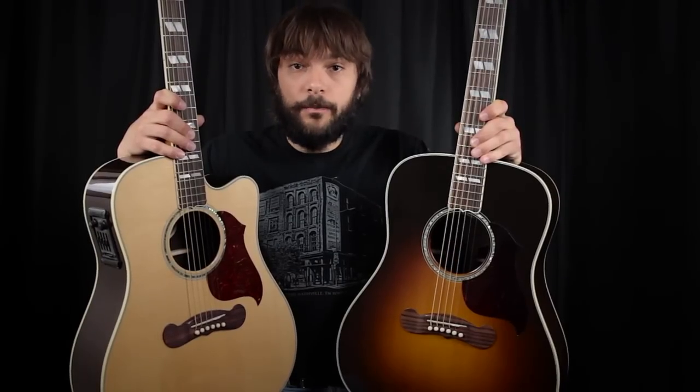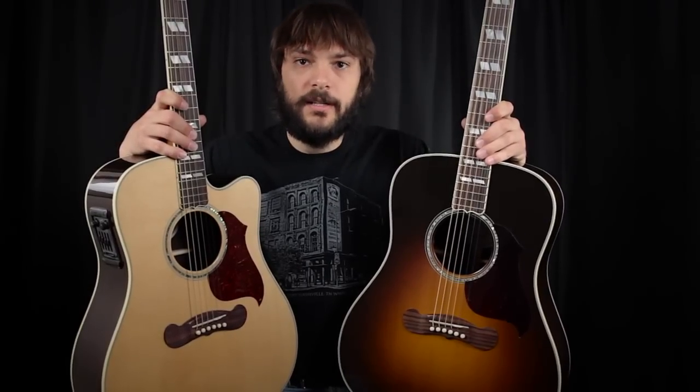So what we're going to do is play these guitars back to back, so you can be the judge of whether a cutaway affects sound.